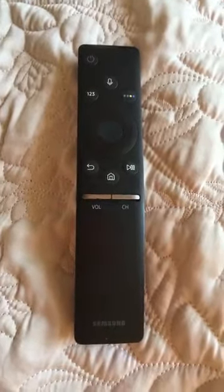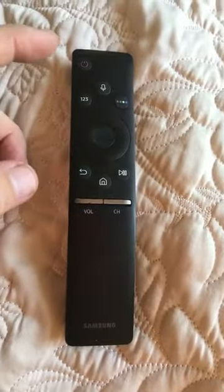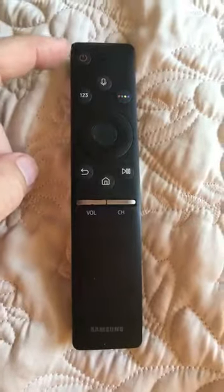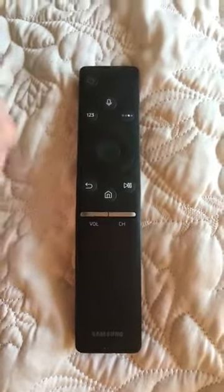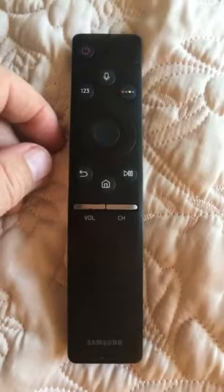Here's the remote control for the TV in the penthouse — it's kind of complicated. There's a power switch that turns it off and on. It also has a microphone: hold that down and you can tell it to go to Fox News or whatever, and it'll do that.